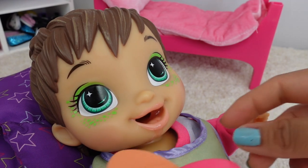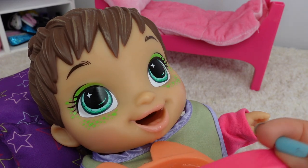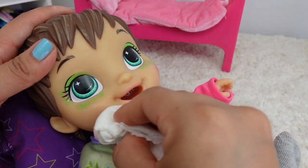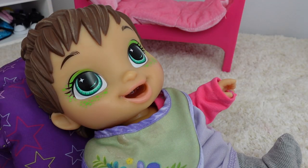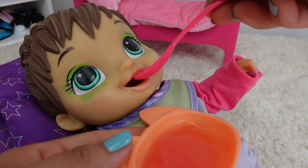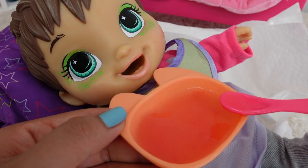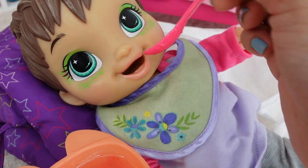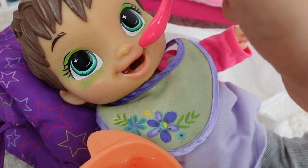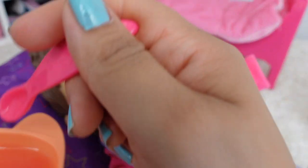She is hungry this morning! She got a little messy — I should have made her food a little more runny. If you do feed this little baby, I think it would be easier to just feed her water and marker, or just feed her a little bit of the food packet with lots of water.